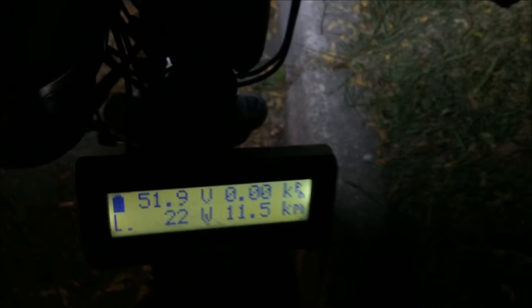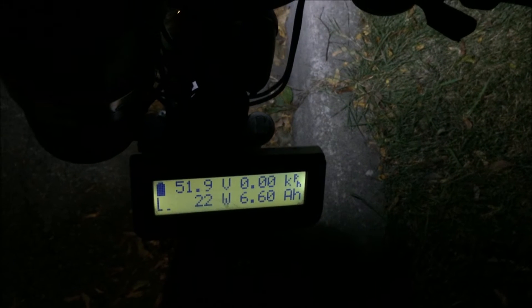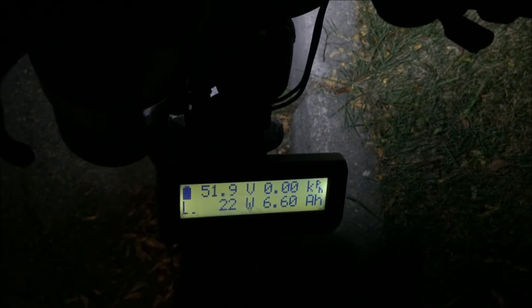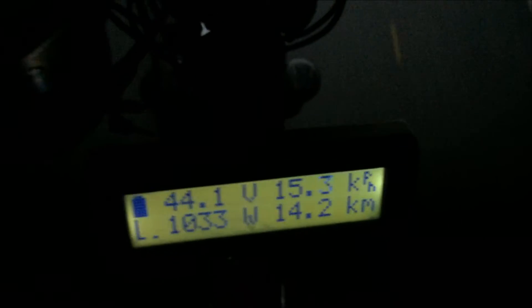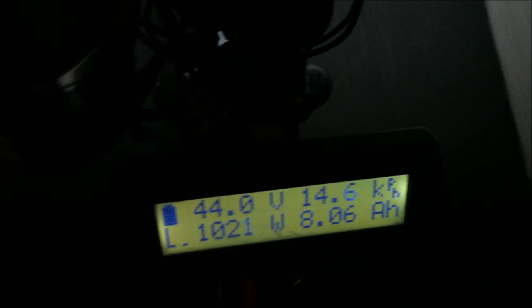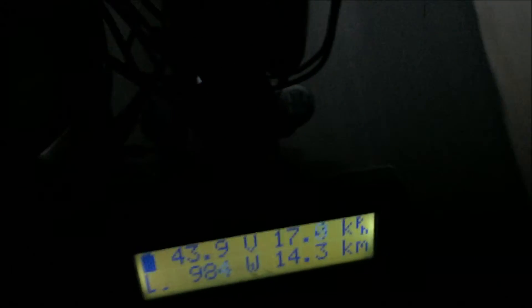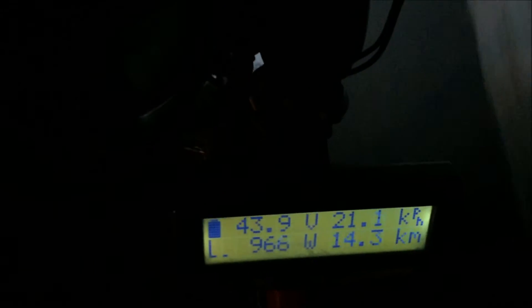I've now burned 6.6 amps out of the battery and the voltage is resting at 51.9 volts. Everything still seems quite normal — I've only gone eleven and a half kilometers on the 6.6 amps because I'm basically going straight up and down a hill. Now getting over eight amps used, the voltage is really starting to sag down around 44 volts, still getting a thousand watts out of it. Part of the reason we're not getting a lot of amps is the weather — it's freezing cold out here.